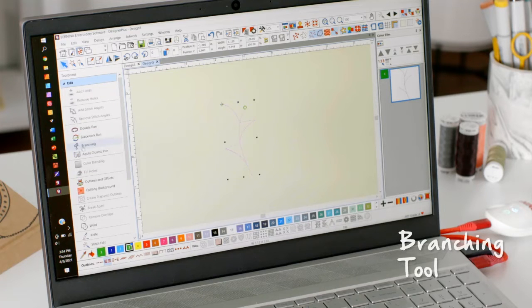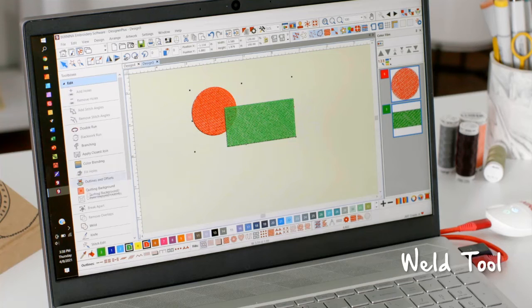For example, there's the branching and the weld tools. The branching tool is pretty amazing — you no longer have to worry about your stitch sequence, because it will literally regenerate to give you the most efficient stitch sequence. And the weld tool? You can now take multiple objects and weld them into one single object.